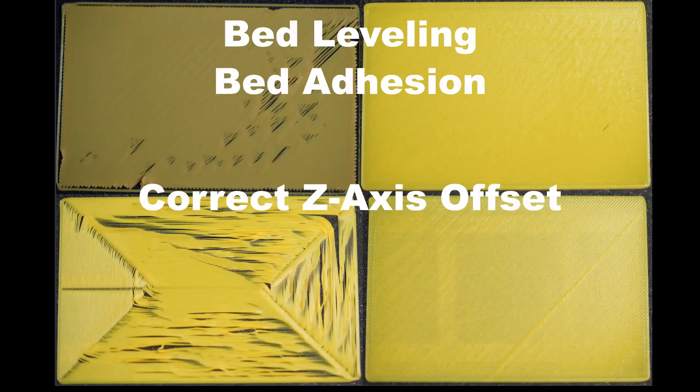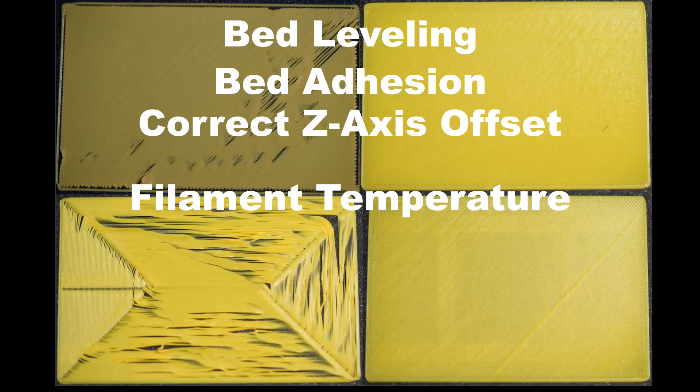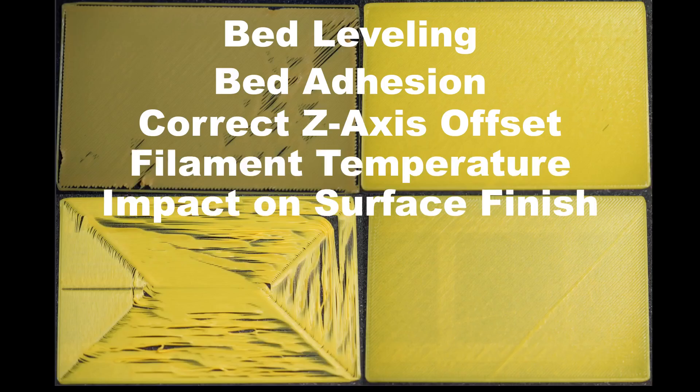Key points to note for the first layer: bed leveling, bed adhesion, correct Z offset, filament temperature, impact on surface finish, and first layer speed. Conducting a first layer test before printing the full model can save time and material, allowing you to adjust for optimal adhesion and leveling.